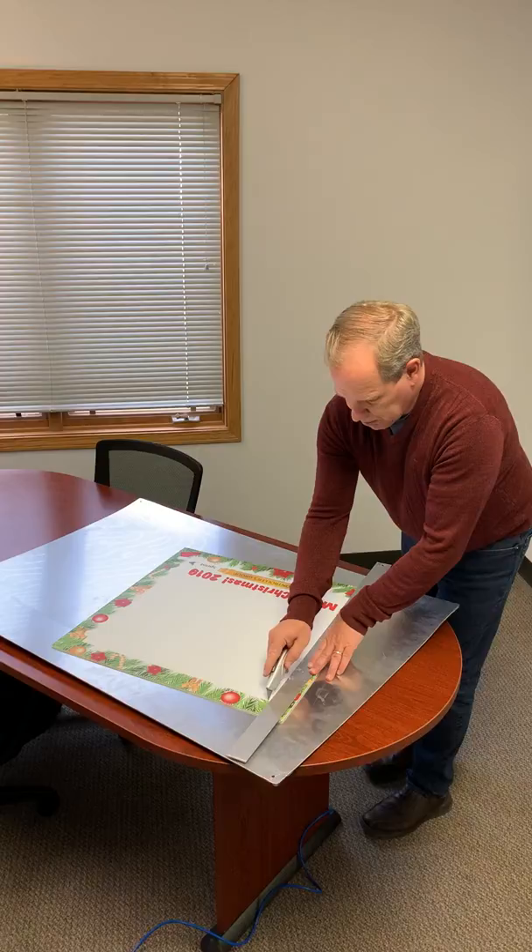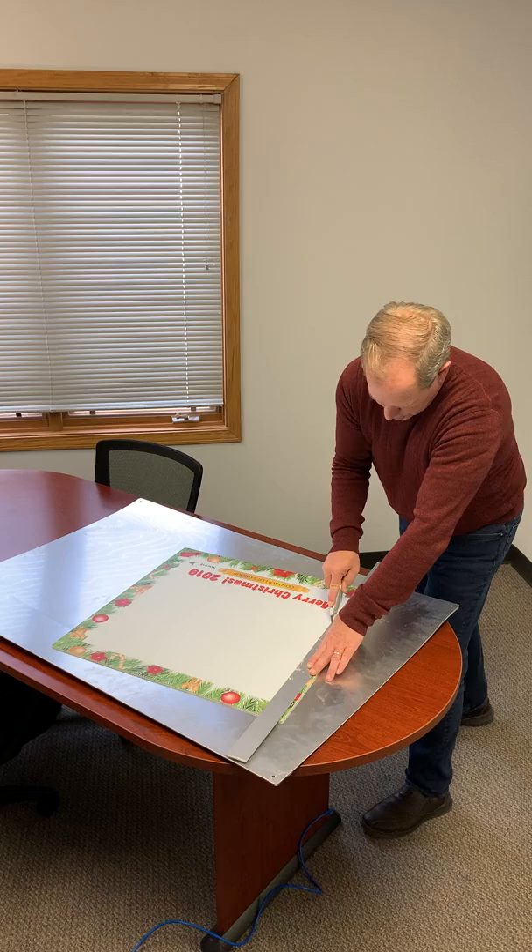So this is pretty simple — just put the ruler down, make your cut. I'm going to show you just how easy this is. Rotate and cut.